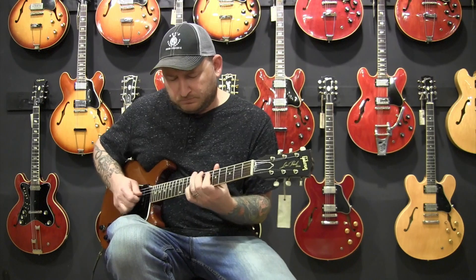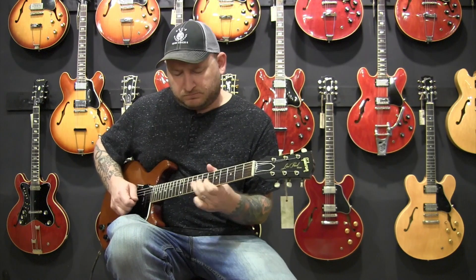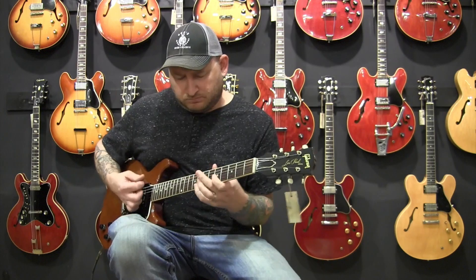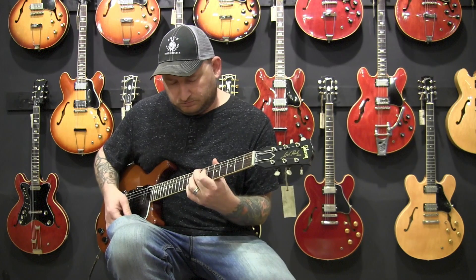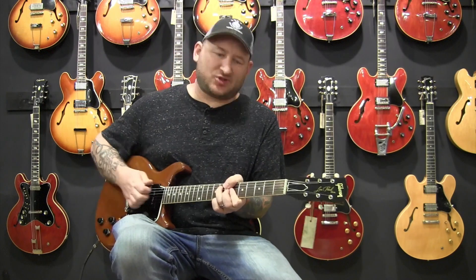Here we have a Super Reissue 61 Gibson Les Paul Special. Here's both pickups.